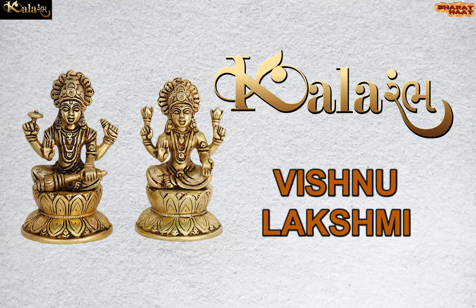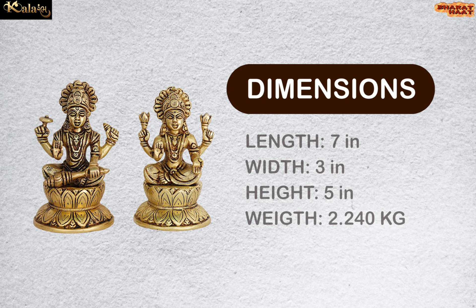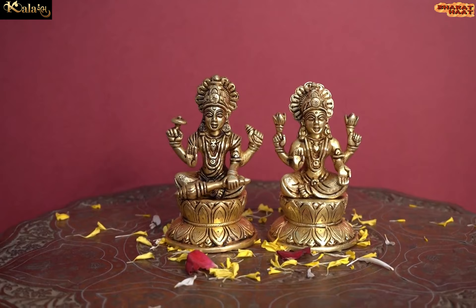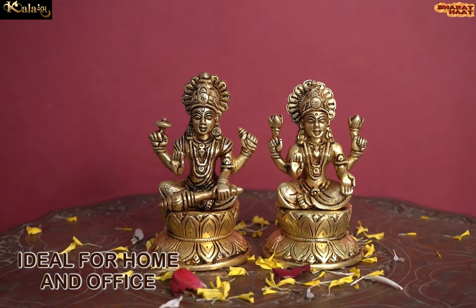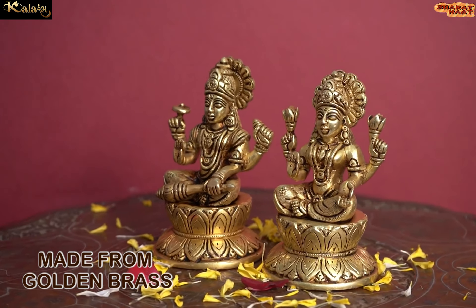Kalaram brings to you Lakshmi and Vishnu. The dimension of this idol is 7 by 3 by 5 inches and the weight of this idol is 2.240 kg. Ideal for home and office. Made from golden brass.